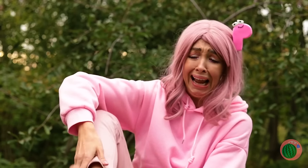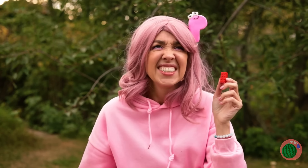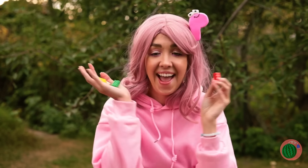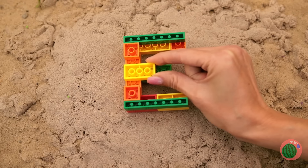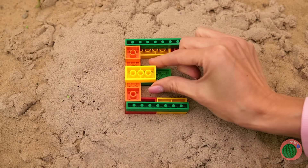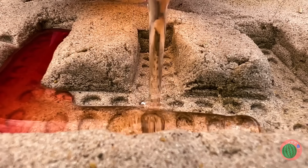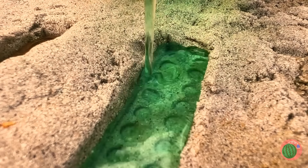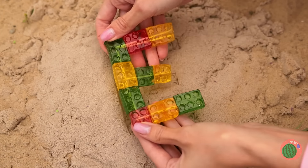Ouch! Who left their blocks on the beach? Well, their loss is our gain. Just make a letter, add to the sand, and soon we've got jello molds. Probably should wipe that sand off first.